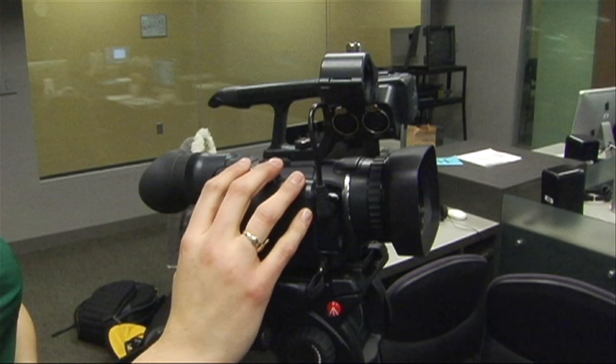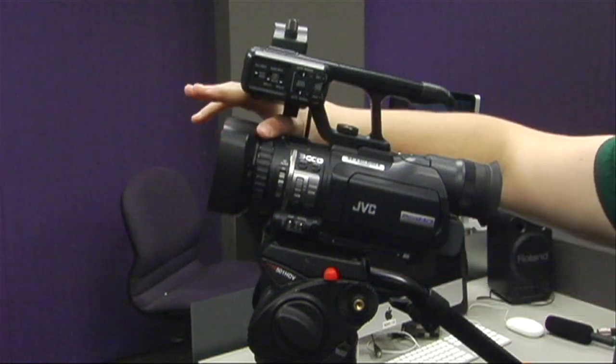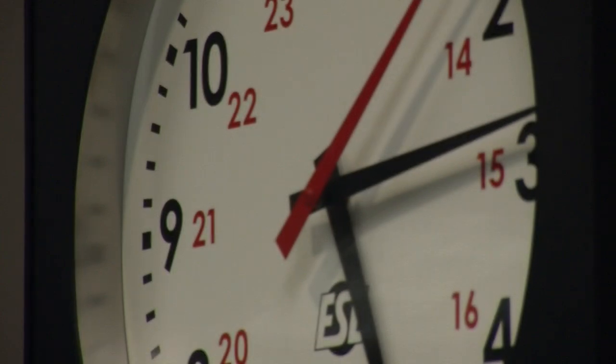Now you know how to zoom, let's focus. To focus a lens properly, zoom all the way in. Then lean your hand and roll the focus ring right in front, here. You should roll the focus ring until the picture is sharp.